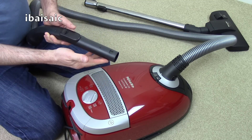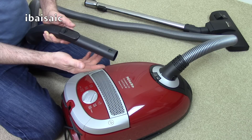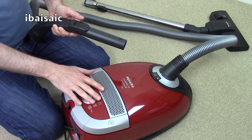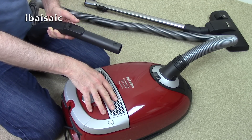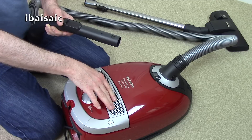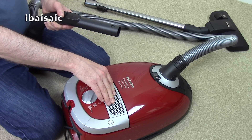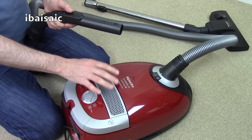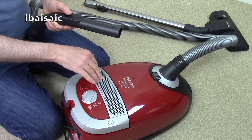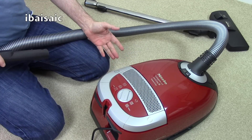Nothing wrong with that suction at 1200 watts. Some of the lower wattage cylinder cleaners at 700 and 900 watts I've found a little bit mediocre as far as suction goes. If you want one of the 1200 watt versions you'll have to buy them soon, because they will start to dwindle in supply. I'm making this video in July 2017, but manufacturers will already be shipping out machines that meet the newer EU requirements.